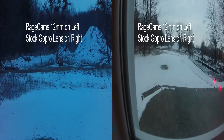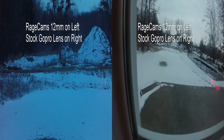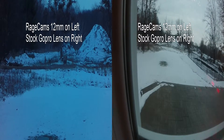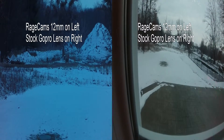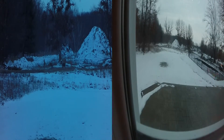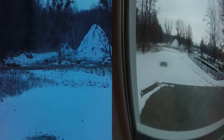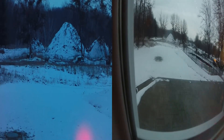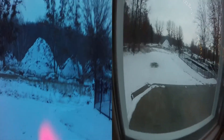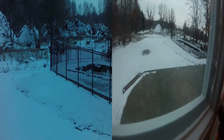Check this out — this is a quick video of a Rage Cams 12 millimeter lens on a GoPro and a stock GoPro lens. The 12 millimeter lens is on the left, very zoomed in, excellent for people using it for outdoor activities such as hunting, where you can actually see the animal you're trying to video. Pretty awesome — Rage Cams 12 millimeter.